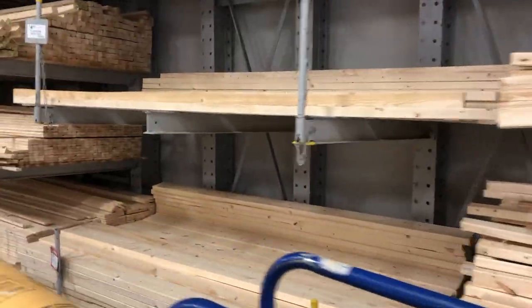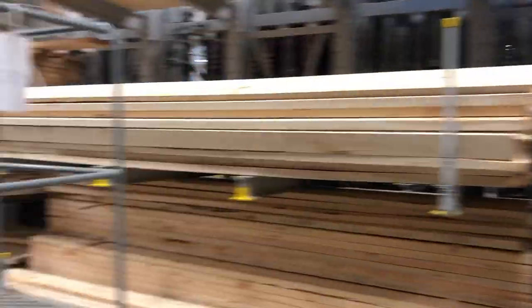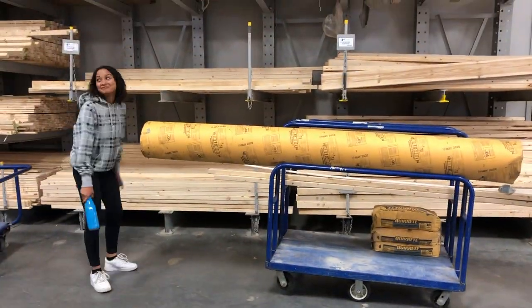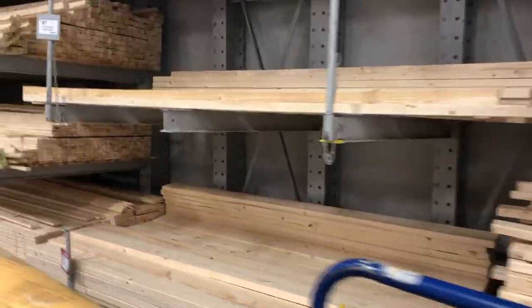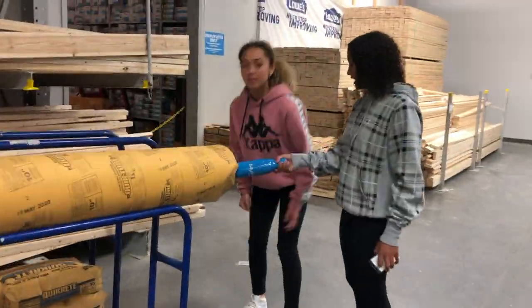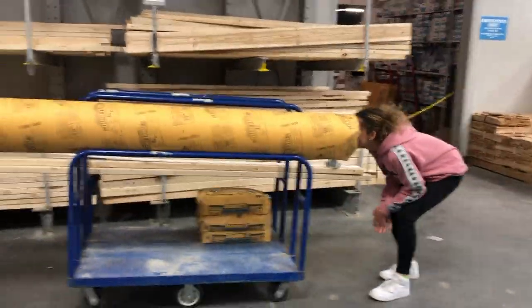Here we are at Lowe's exploring all the different types of wood they have. We went with the cheapest two by fours, which were around $3 and something cents per plank. The cool thing about Lowe's is they give you five free cuts, and then after that it's $1 per cut. So I think we spent around $4 for the cutting because everything else was free, which keeps your costs down.